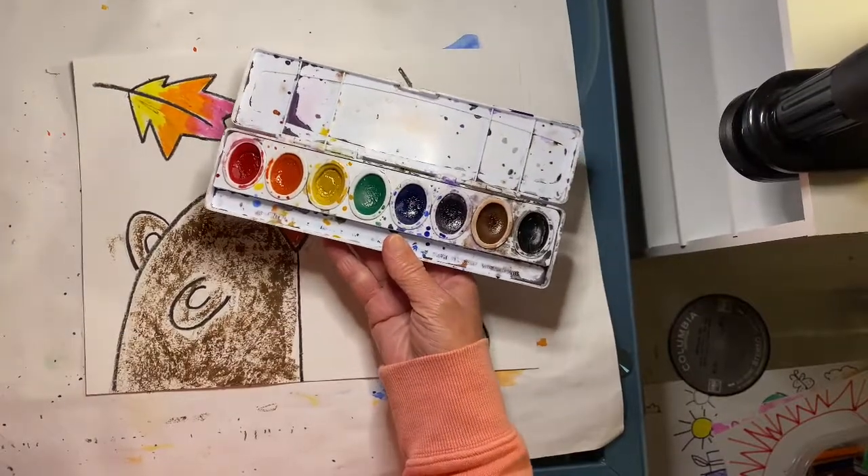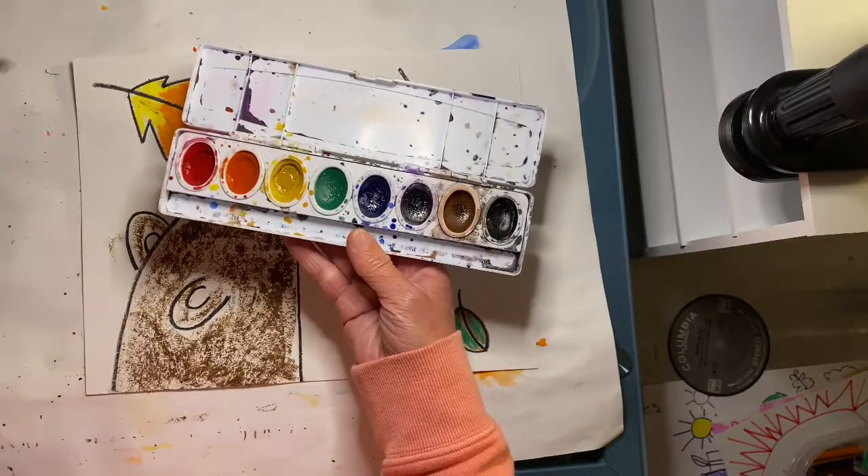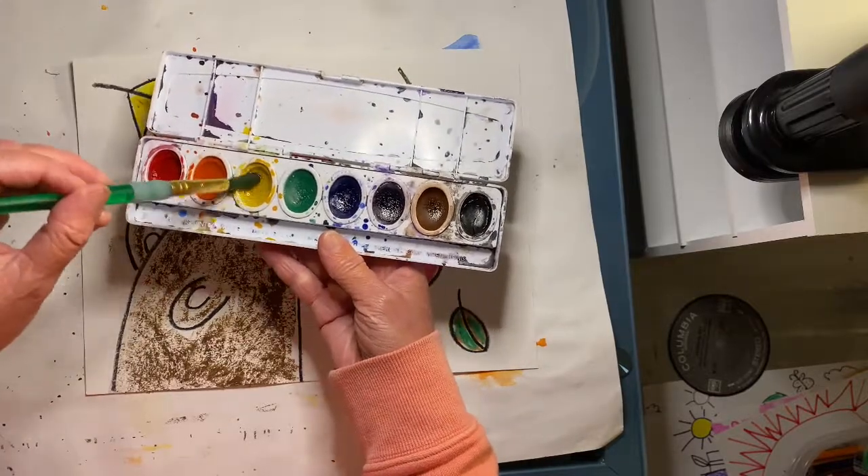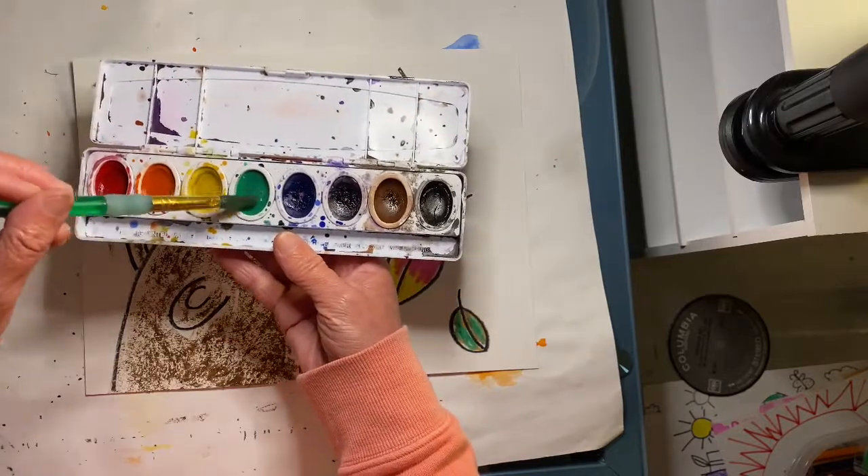Today we will be painting our black bears. First we're going to wake up the paint by adding a little bit of water to the warm colors: red, orange, and yellow. You can also add a little water to green.